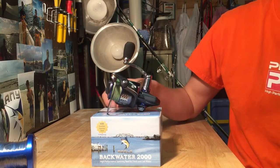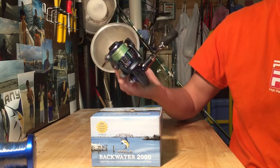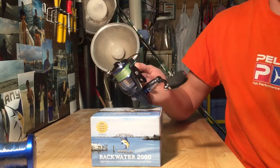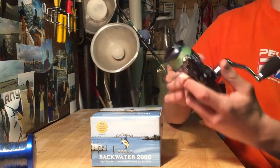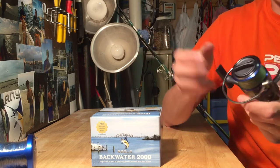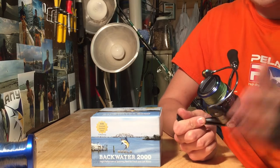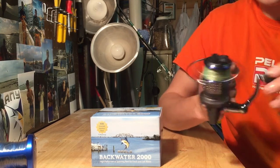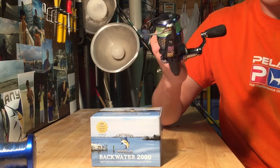It weighs in at only 7.5 ounces. It's got a 5.2 to 1 gear ratio which isn't bad. It's very smooth. It's got a click and drag system which is nice — I like that. It's got 9 ball bearings and right now on this reel I have 15 pound braid at 130 yards, which isn't horrible.